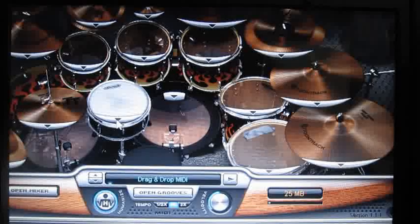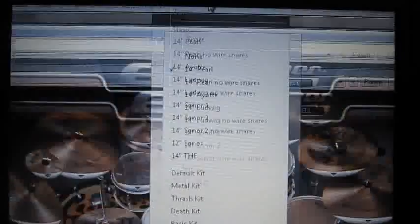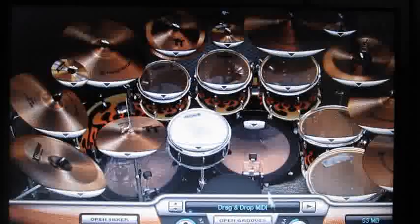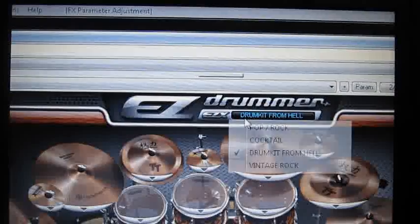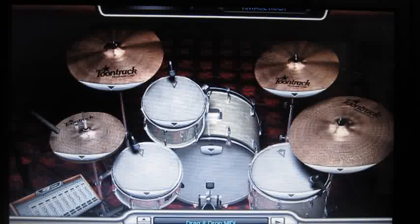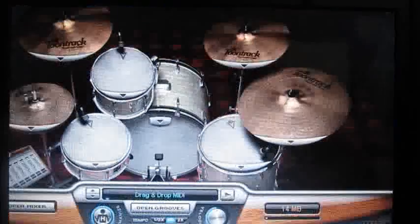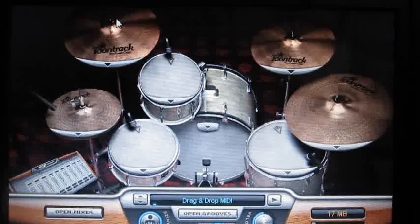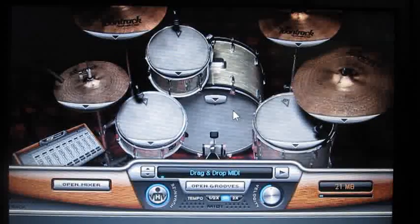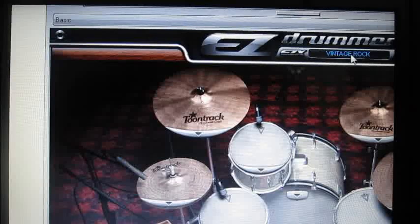Here we got some different settings, different kinds of each piece of the kit. I also have here the Vintage Rock, which is a very interesting set to use for, you know, vintage rock bands. I have an AC-30 to represent how Beatles-like this can be. So this is a very nice setting — let's leave it at the Vintage Rock.